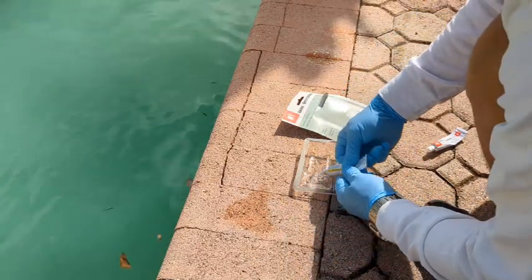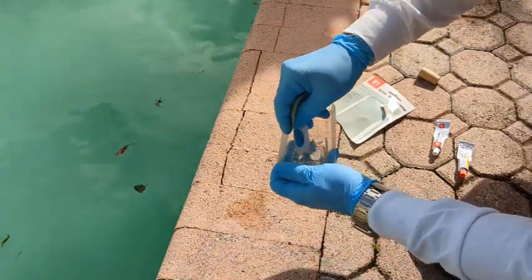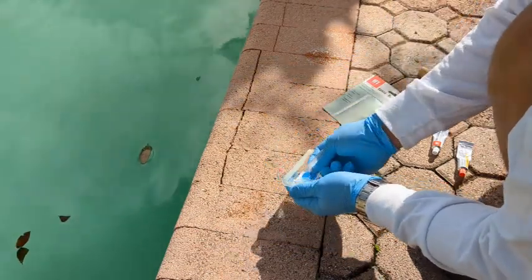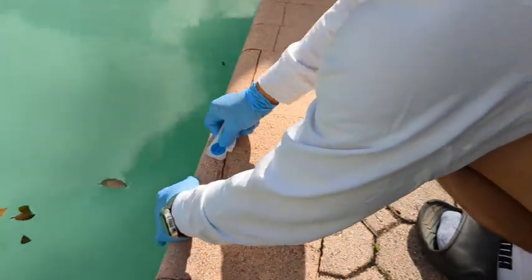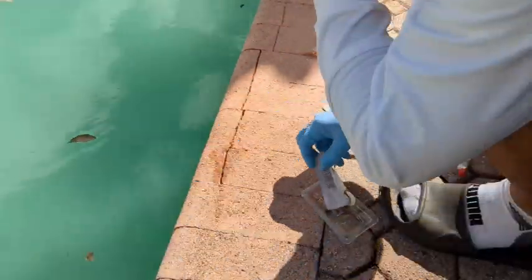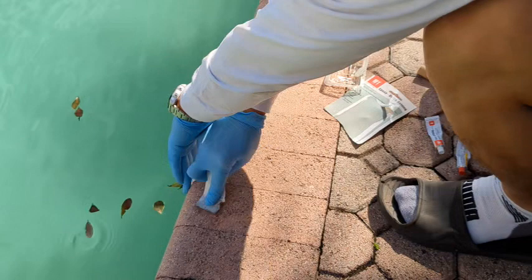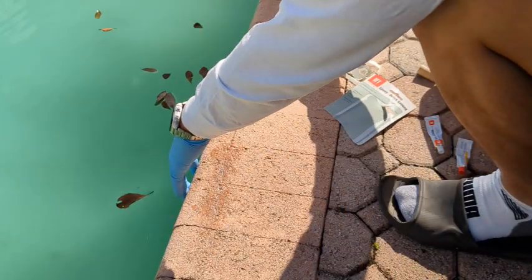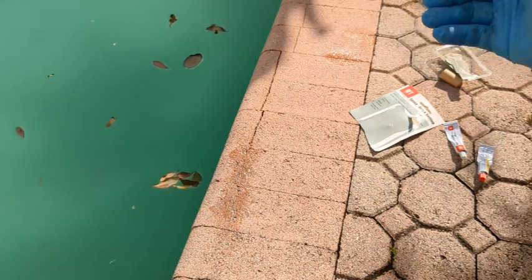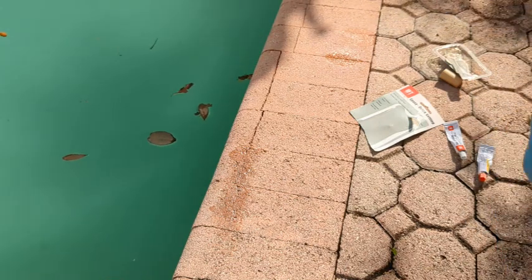Hold it tight, hold it tight. So I don't have a good way of securing the coping before the epoxy sets, so I'm going to use some hot glue to kind of help us out with our efforts.